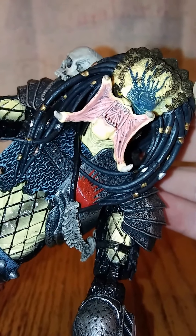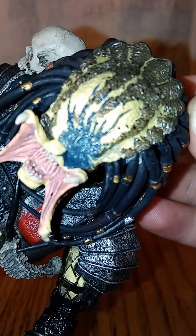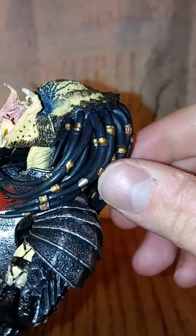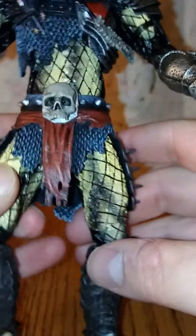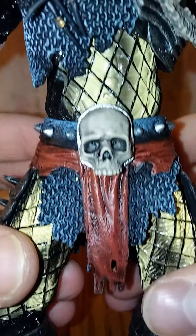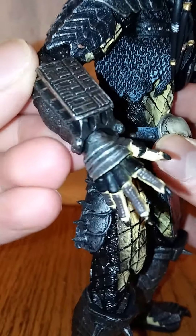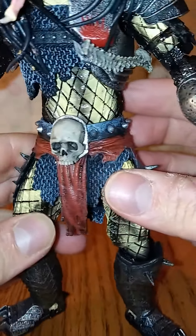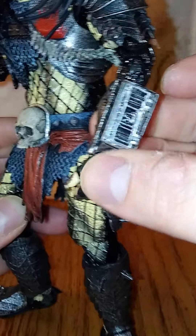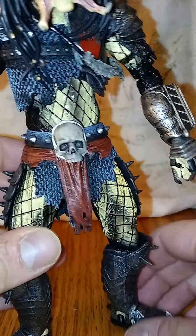Look at the detail in the mouth. The dreads are all individual, you know, individual dreads. And the chain. This is where you stick his little blades — bicep swivel. There's a little bomb thing he had, and an interchangeable hand. That's dope.